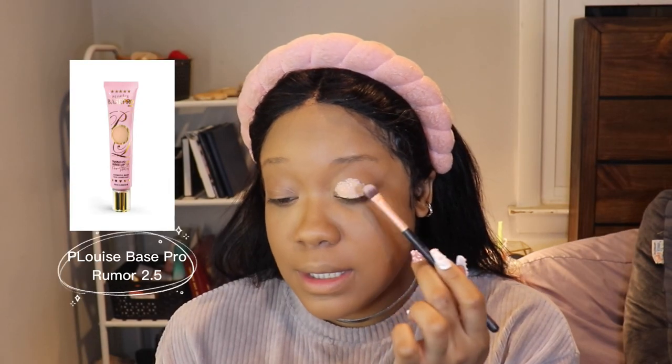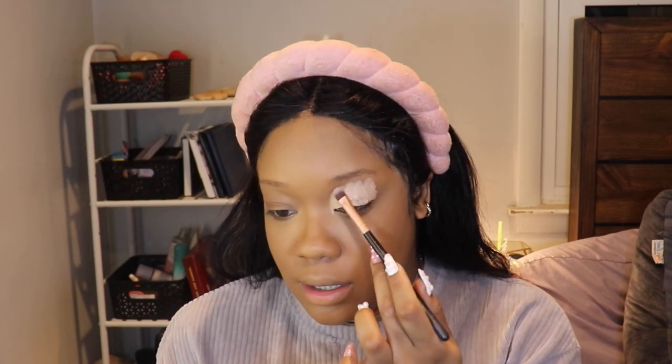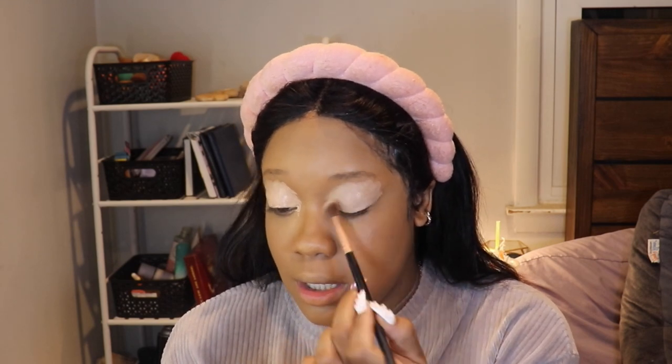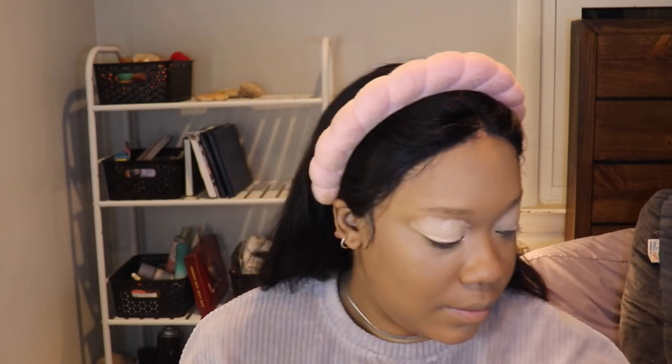I'm priming my lids with the P. Louise Base Pro in Rumor 2.5. It's very light but it gives me the necessary payoff to make the colors stand out. I am using dark colors today but I like the way it looks. I do this before I contour because I contour my nose and I don't want any of the base pro to bleed into the contour. I'm going to use a brush today because I want a lot of that color to retain. I'll take my powder puff and go over top of it.